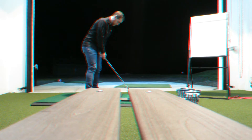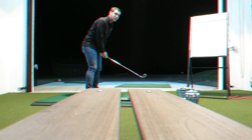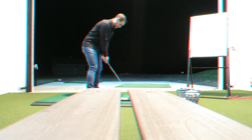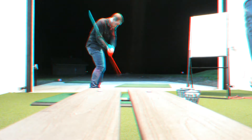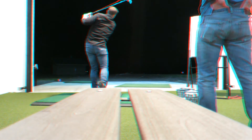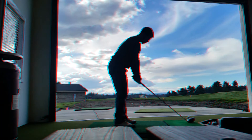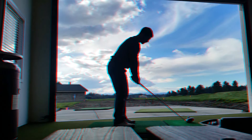The idea is that we're going to work on the impact and the base impact. We'll start with the impact. Nice. And we're done. You've got your head behind the ball, you've got the tilt. Good.